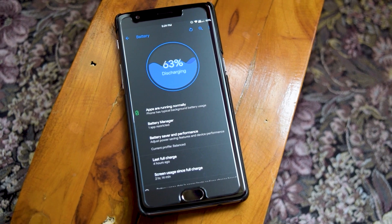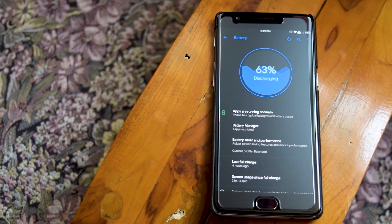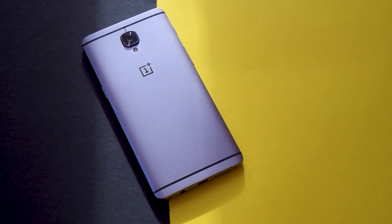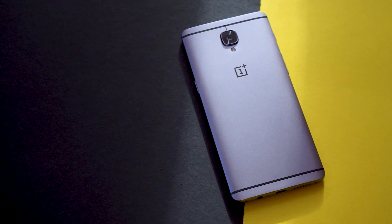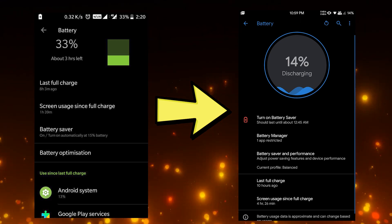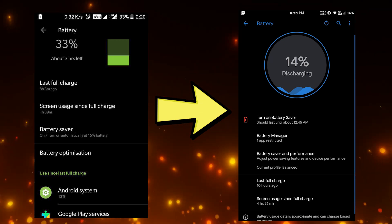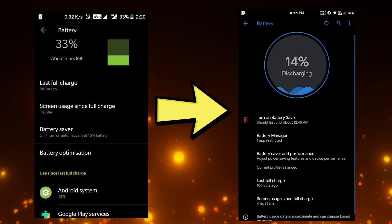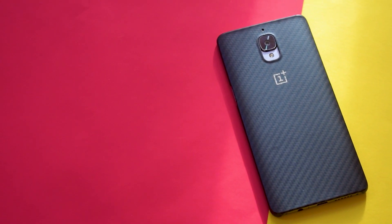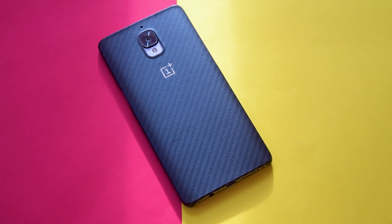The last thing to talk about is battery life. Comparing it with stock OxygenOS, on the OnePlus 3T I used to get around 2.5 to 3 hours of screen-on time with normal use. With CRDroid, I have been consistently getting about 3.5 to 4 hours of SOT — and that's a huge improvement, without any kernel tweaks, power tweaks, or power saver mode.